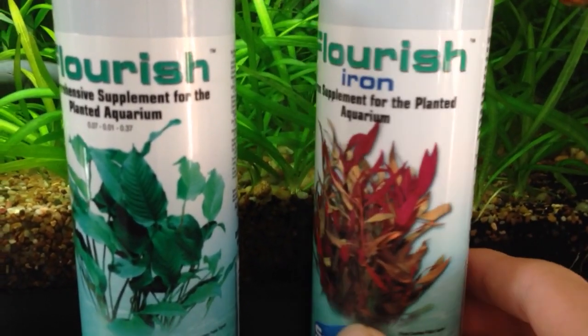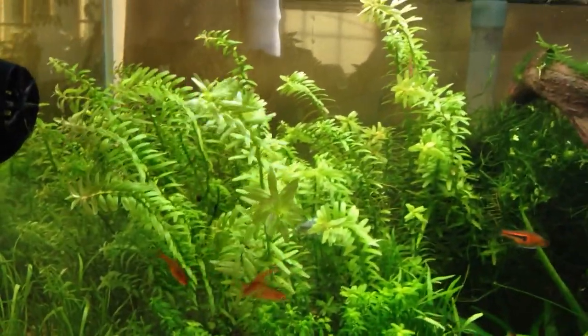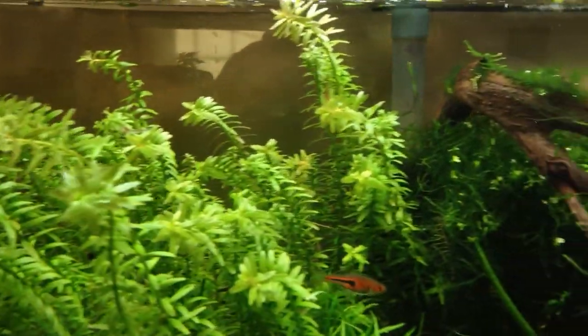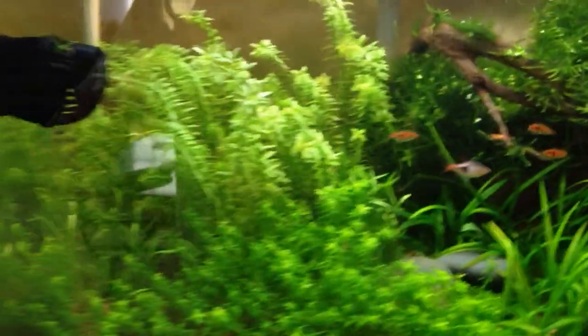So I thought I'd try it out to see if I can get some reds out of maybe the Rotala or Ludwigia. I'm not sure if I'll be able to do that without more CO2 and higher light, but I thought it was worth a try. I don't think it will hurt anything.